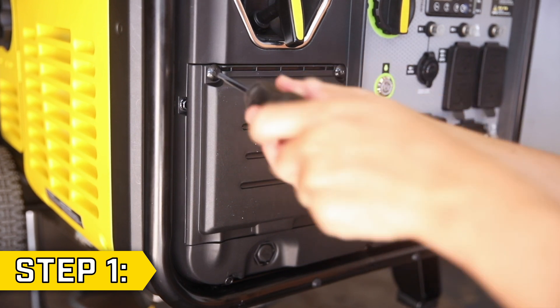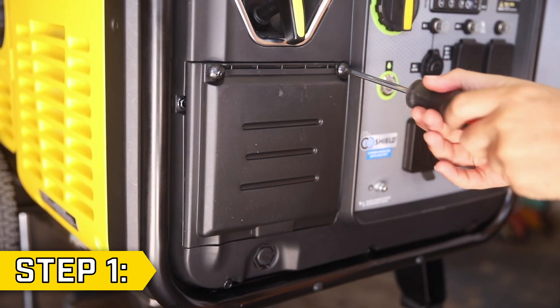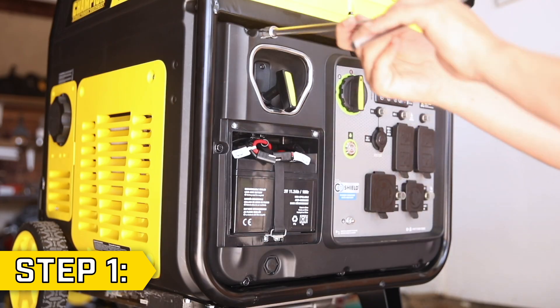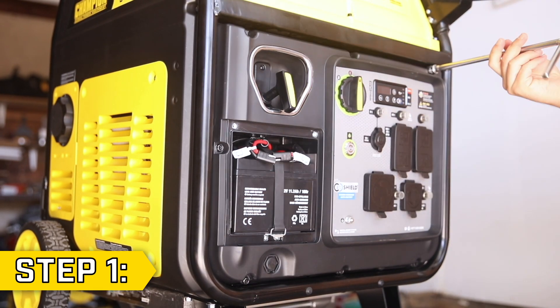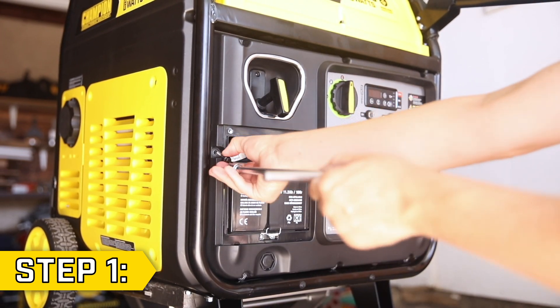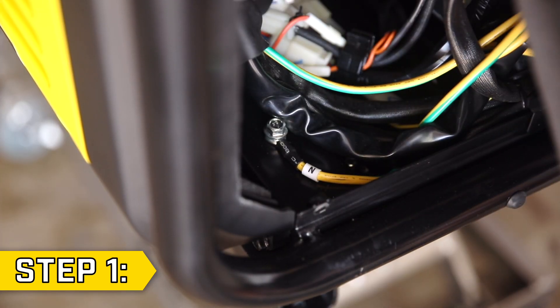Step 1. Use a Phillips screwdriver to remove the two screws holding on the battery access panel and disconnect the battery. Then locate the eight bolts holding on the front panel and remove them using a 10 millimeter socket. Then carefully pull back the front panel to locate the neutral bond wire.